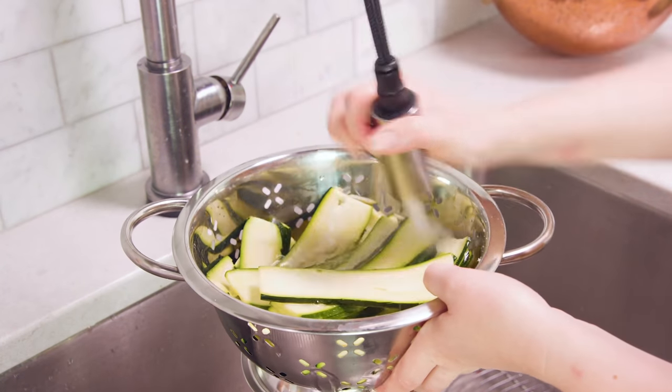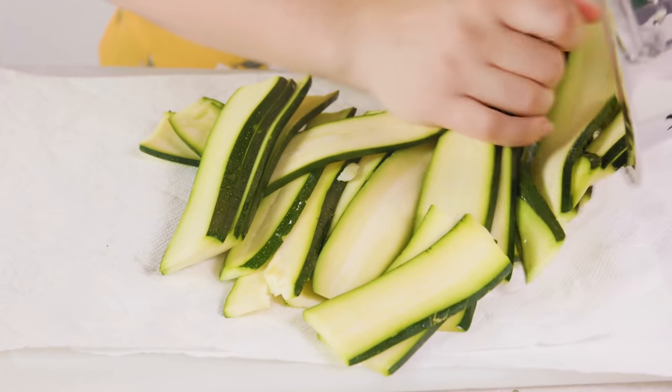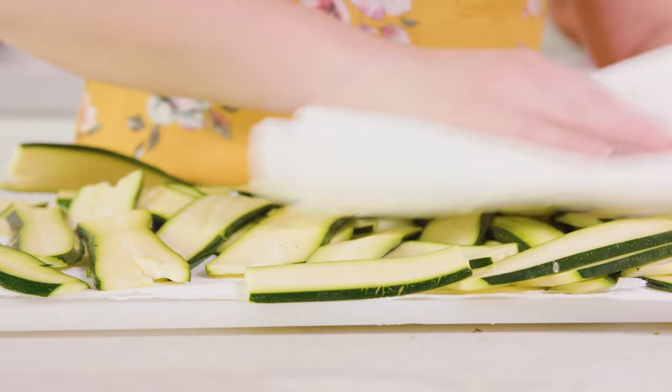Then bring the zucchini over to the sink and rinse off all that salt. Spread it out onto some paper towels and pat them all dry. You don't want to end up with a soggy lasagna.